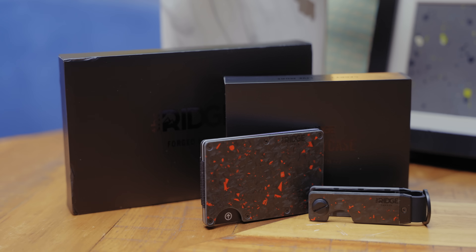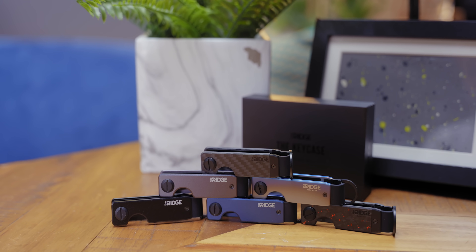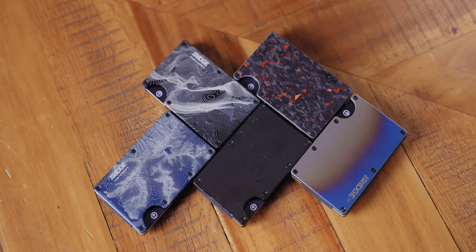Ridge. Ridge Wallet can hold up to 12 cards, comes with a cash strap or money clip, and makes a great gift for Father's Day. From May 20th to June 8th, 2022, you can get 15% off your order at ridge.com/Linus.